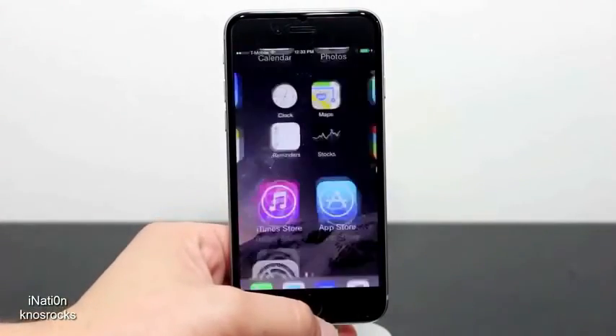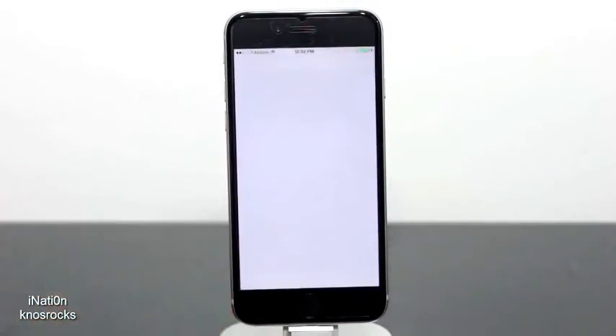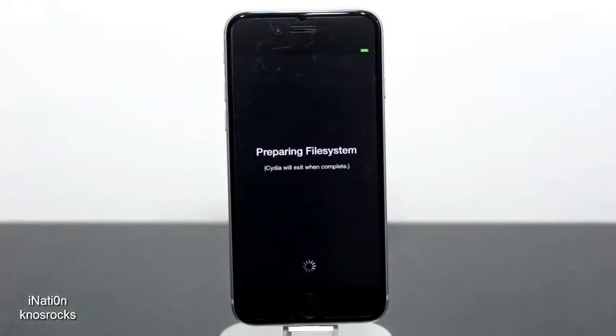Now that my device is back on, I'll slide to unlock and swipe to the left, and as you can see, Cydia is right there.